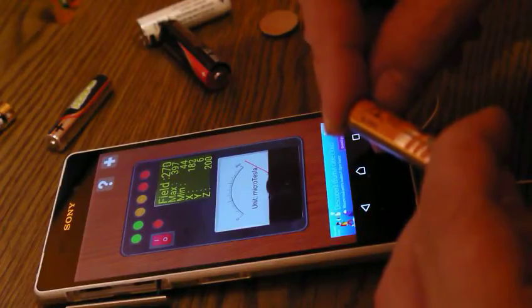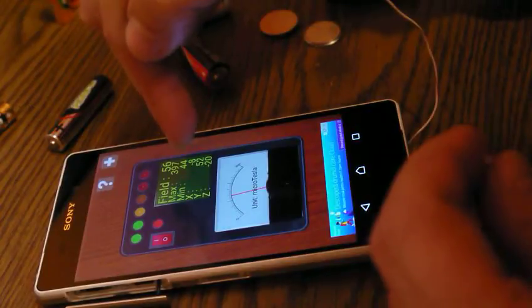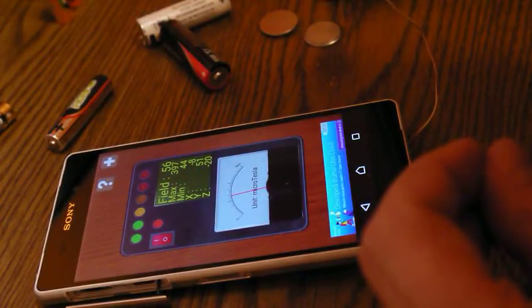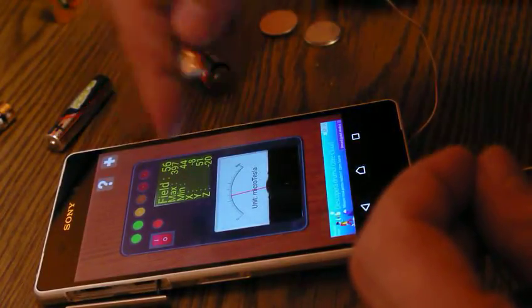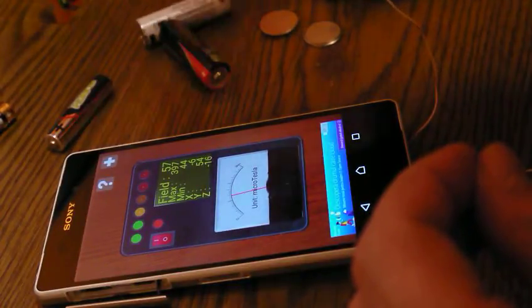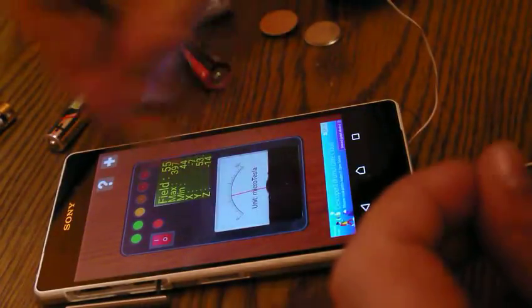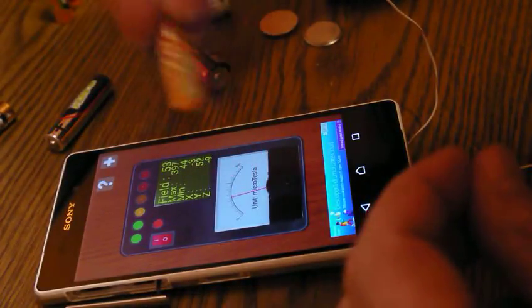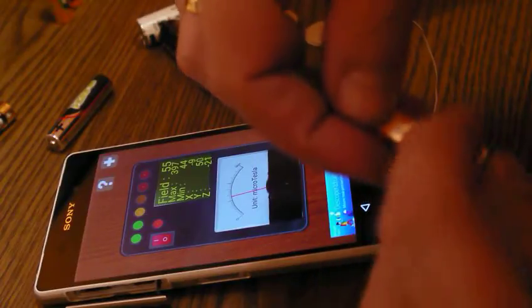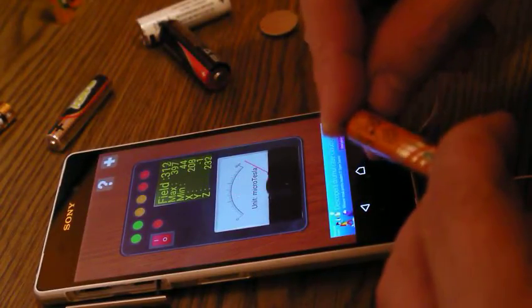Those numbers are not voltage or amps — it's just an idea of the magnetic field generated by the coil and the current from the battery running through the coil, measured by the magnetic sensor of the phone. Let's see this one — oh, this is really good.